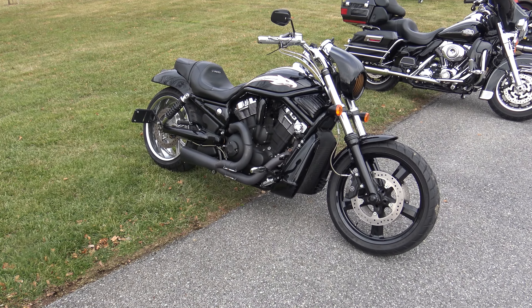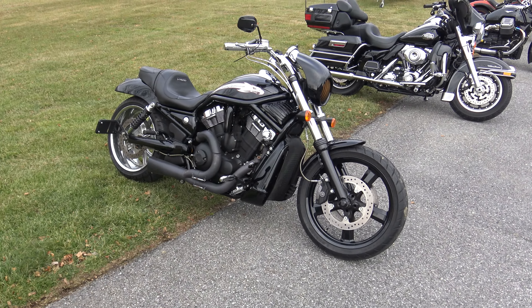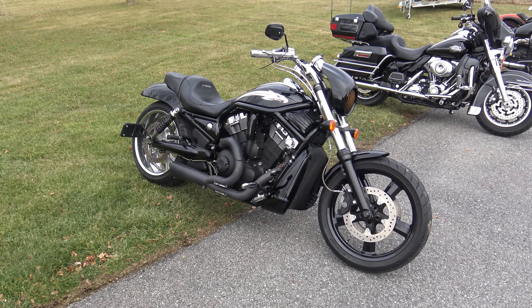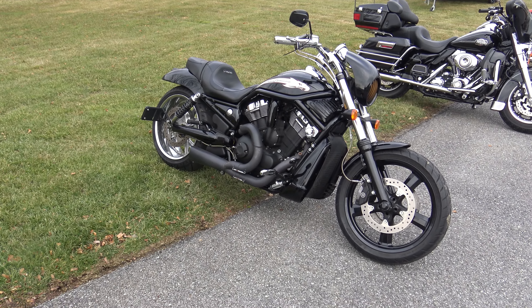What's up guys, Caleb here from SRKcycles.com and you're looking at one of the baddest bikes we have in inventory right now — a 2006 Harley Davidson, and this is the Screamin' Eagle Edition.